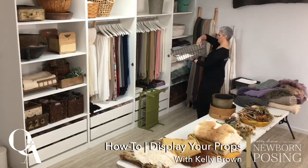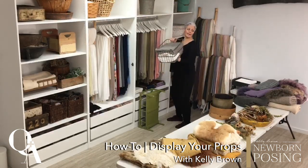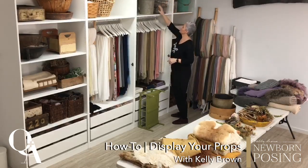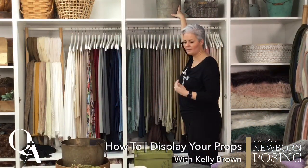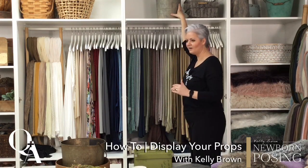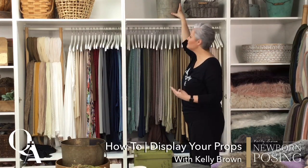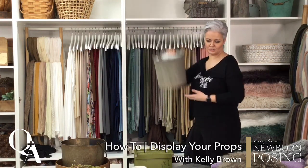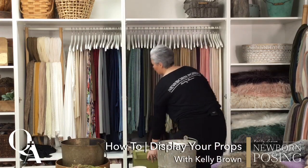Question from Jade Reid: do you change your props around to refresh your storage area regularly? Absolutely, Jade. And you know what, it just gets me more inspired every time I do it with what I'm going to use in my sessions. We can get a little caught up using the same things and forget we have others. Pulling my props out and going through them gives me just that little bit more energy and excitement to continually change the way I use my props and what I can create with them.